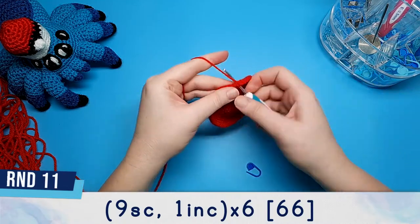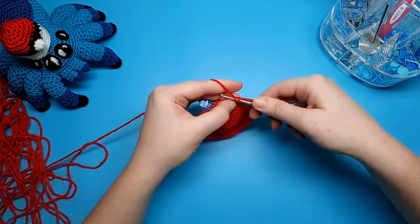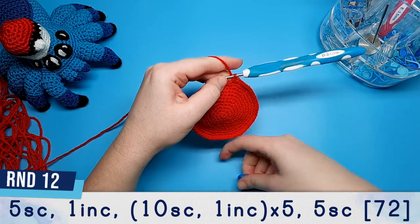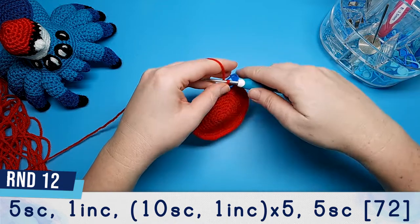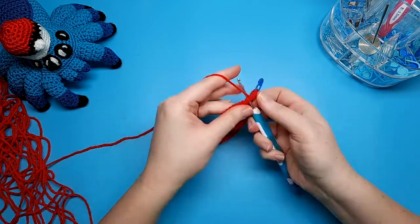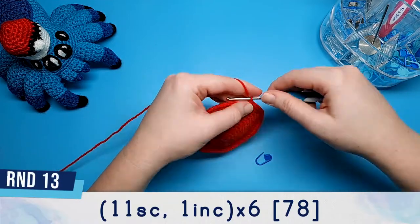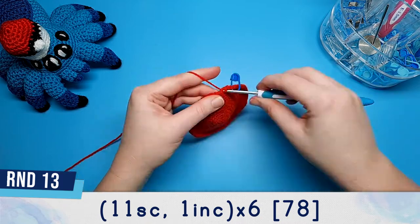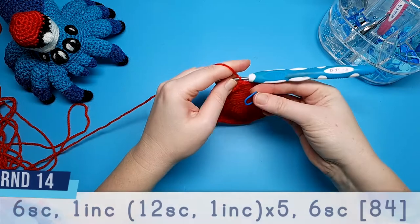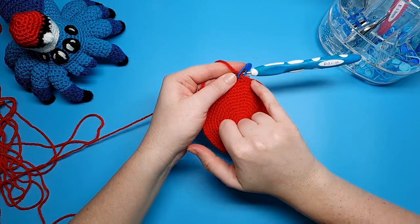Round nine is seven single crochet and an increase repeated six times. Round ten is four single crochet and an increase, followed by eight single crochet, one increase repeated five times, then finish with four single crochet. Round eleven is nine single crochet and an increase repeated six times. Round twelve begins with five single crochet, one increase, then repeat ten single crochet, one increase, five times, and finish off with five single crochet. Round thirteen is eleven single crochet, one increase repeated six times. Round fourteen begins with six single crochet and an increase, repeat twelve single crochet, one increase, five times, and finish off round fourteen with six single crochet.